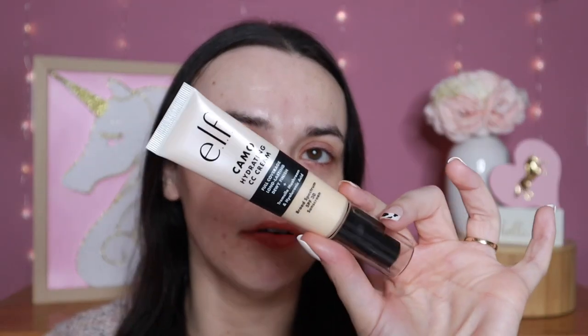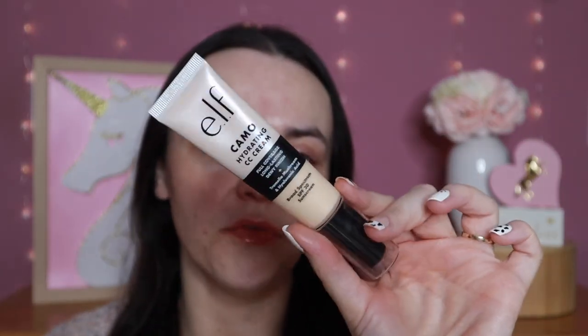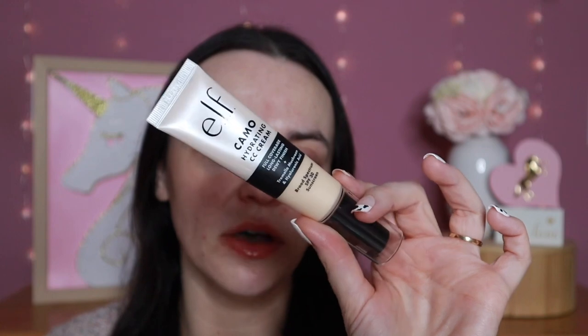Next is the new Camo Hydrating CC Cream. I have mine in shade 100W. I've been testing this out a couple of times so far, and I'll share my full thoughts when we get to the application portion of the video.